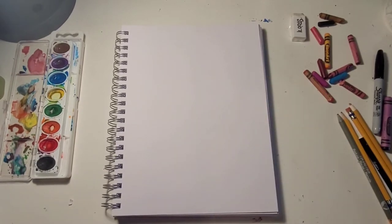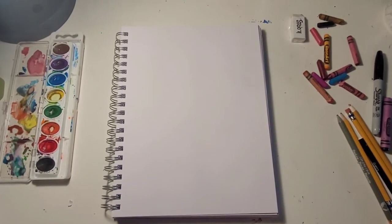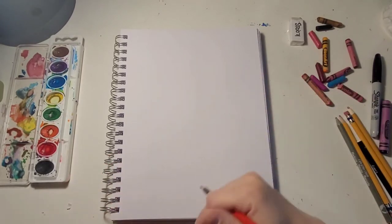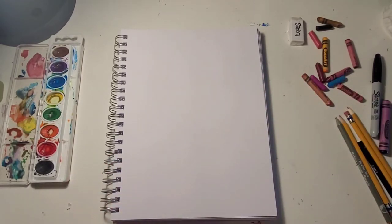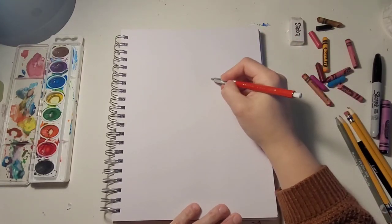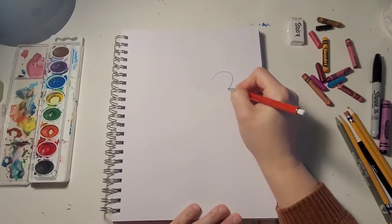Hello everyone, today we're going to do a fun Valentine's Day drawing, so let's go! What you're going to do first — this one is going to be a giraffe — so we're going to start off by drawing some hearts.